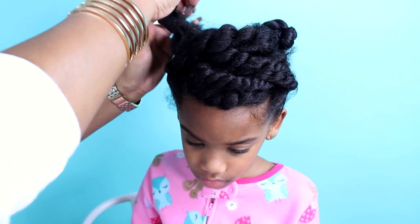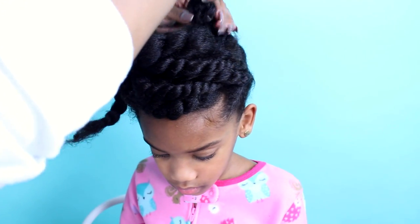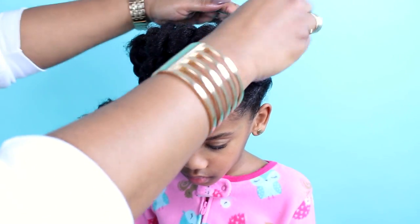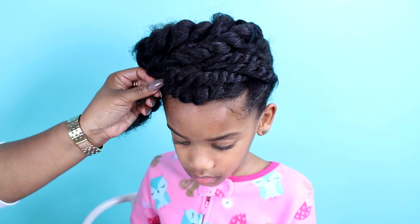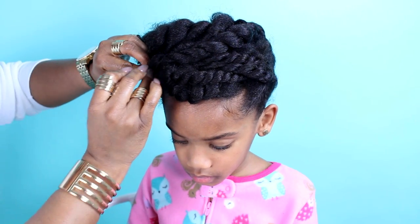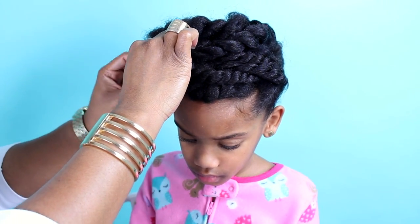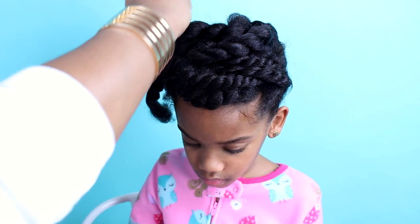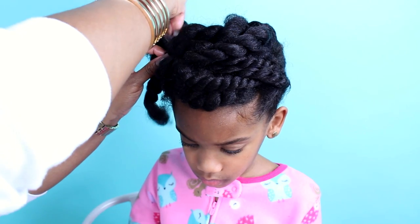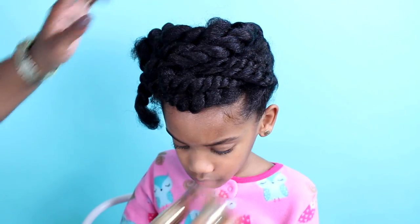Once you have the two-strand twists placed, go ahead and take those bantu knots out of the back, but make sure the hair remains twisted. These are the flat twists going from the back forward, and you're going to place those with bobby pins as well, making sure it flows with the style. You may have to move some twists around, but just use your creative eye to make sure these twists are where they should be.